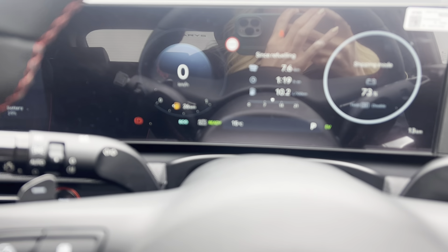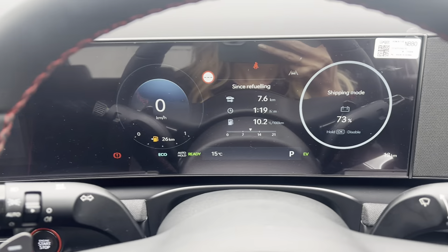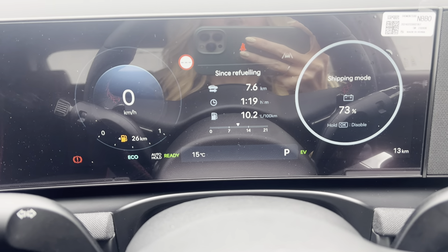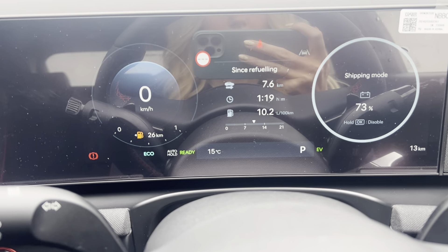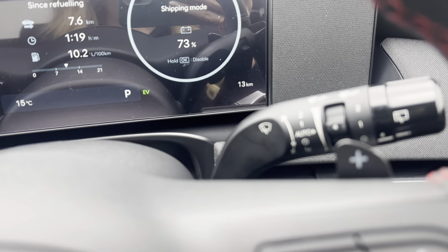One of the main differences is that you now have two 12.3-inch screens going across the front of the car. The left screen is your digital dashboard, which also has a speed zone display that will update as you enter each new speed zone.